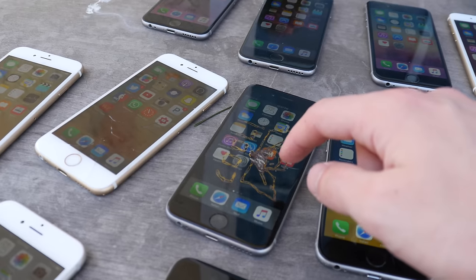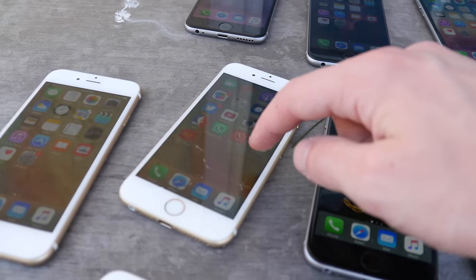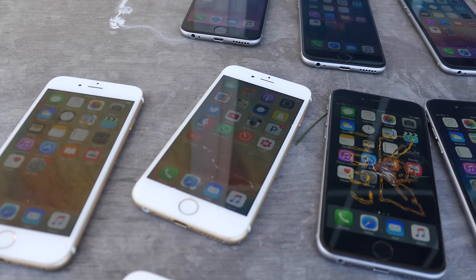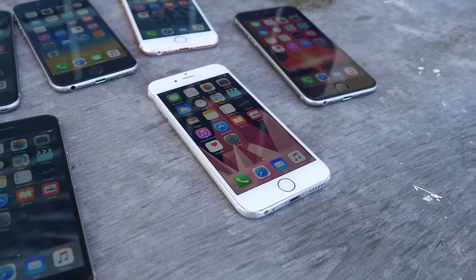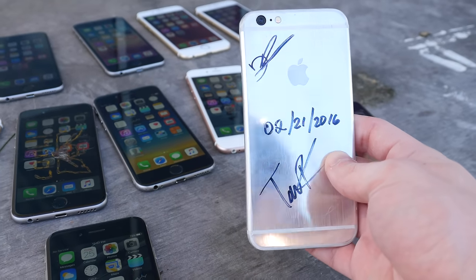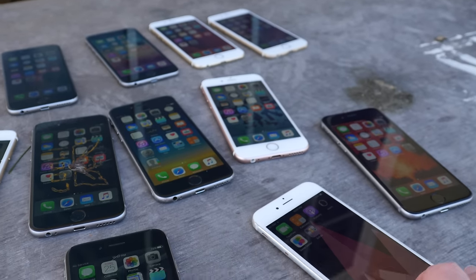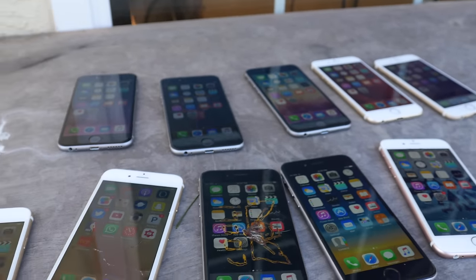This is actually the 6S from the laser video if you guys remember — I made the little design. This is a 6S from a drop test, so it is a little bit shattered as you guys can see. And if you guys remember, this 6S right here is from that custom shaved video. It's polished up now, it looks amazing. It was originally rose gold. Again, all of these are in fully working condition.